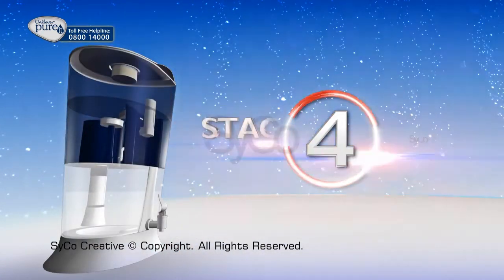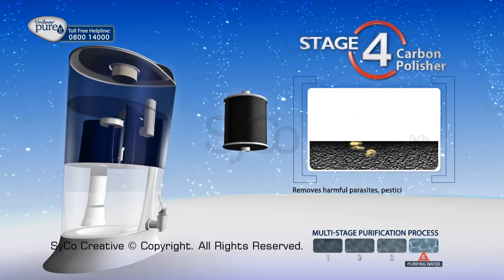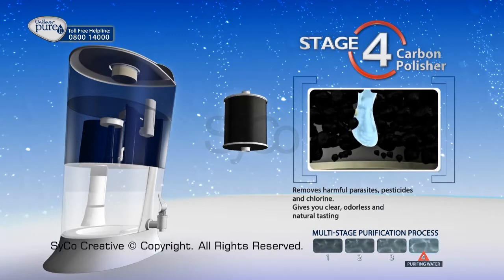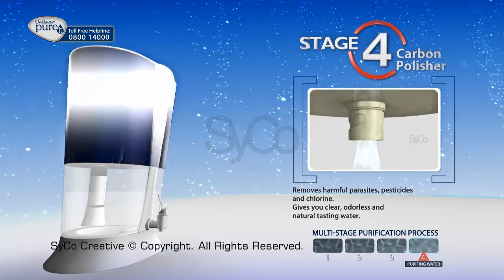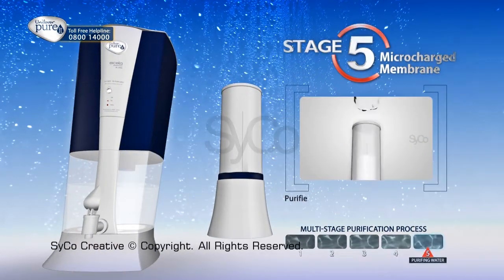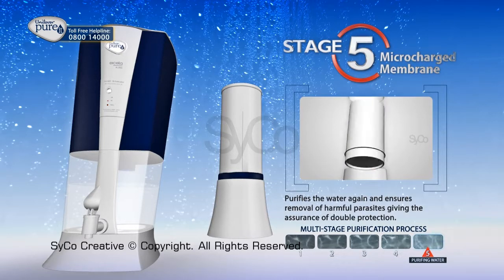Stage 4: Carbon Polisher removes harmful parasites, pesticides, and chlorine, and gives you clear, odorless, and natural tasting water. Stage 5: Microcharged Membrane purifies the water again and ensures removal of harmful parasites, giving the assurance of double protection.